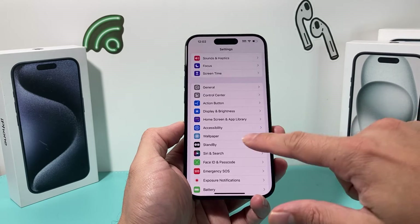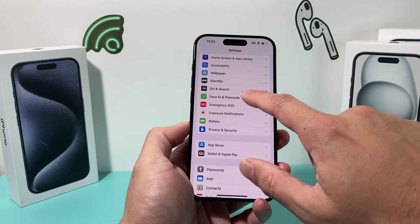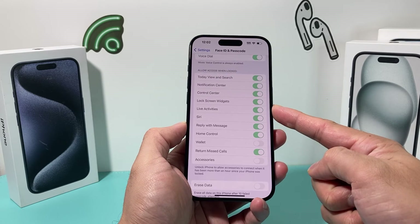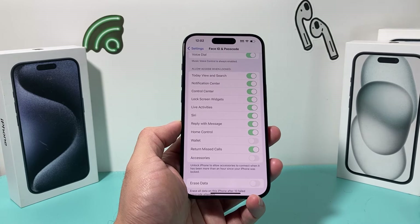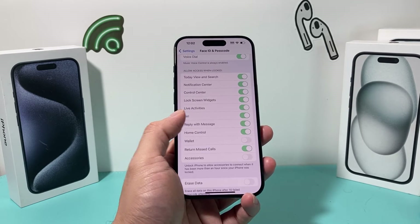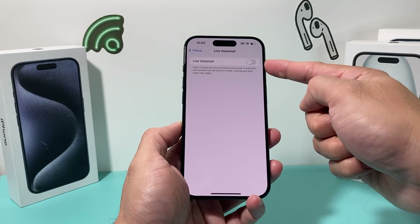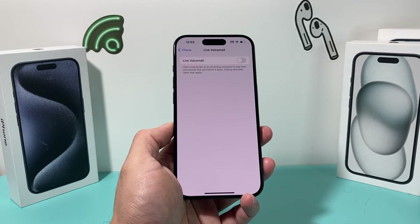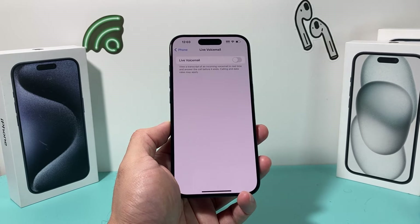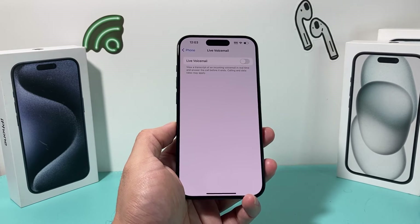Other features to consider turning off include Live Activities — found under Face ID and Passcode settings — which constantly looks to give you notifications and can drain your battery. Also, under Phone settings, there's an iOS 17 feature called Live Voicemail, which gives you a transcript of incoming voicemail in real time. If you have a lot of calls coming in and they're constantly leaving you live voicemails, that's going to take up a lot of battery, so I recommend turning it off.